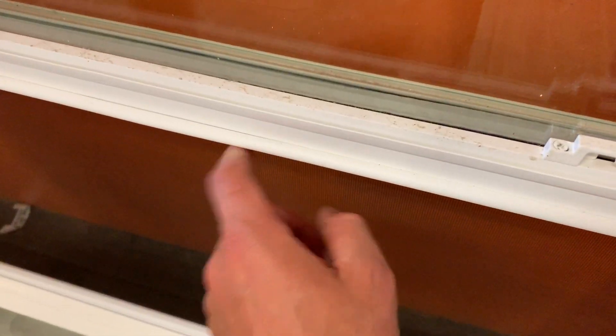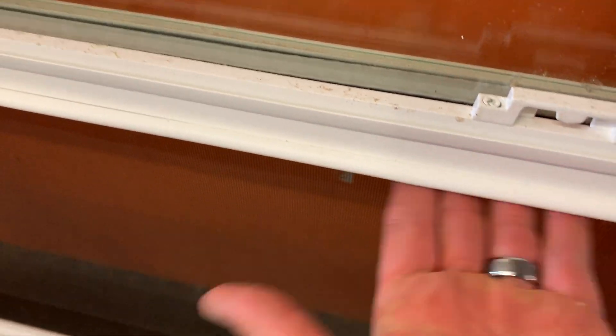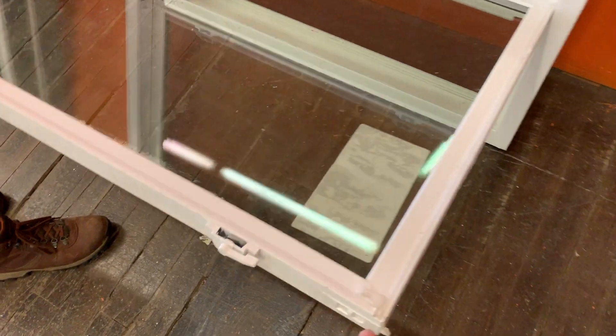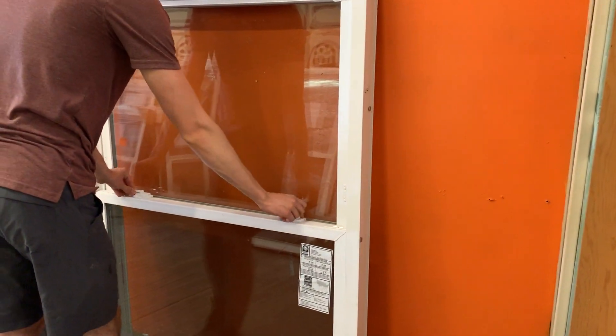I noticed it has a nice Duralite spacer in there. It has a nice bulb seal here in the middle to keep air infiltration out, and it has an interlocking meeting rail, so this piece will lock into that piece — that's another nice feature. Put that in and let's lock it.